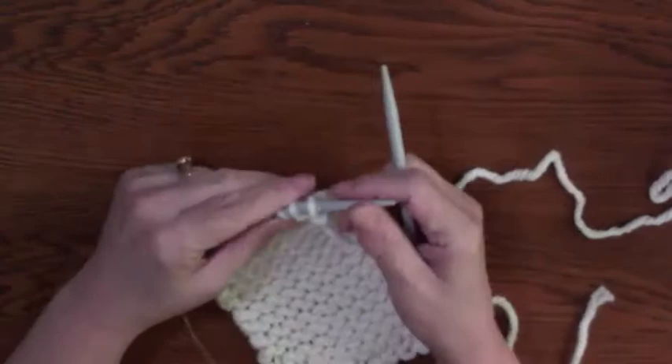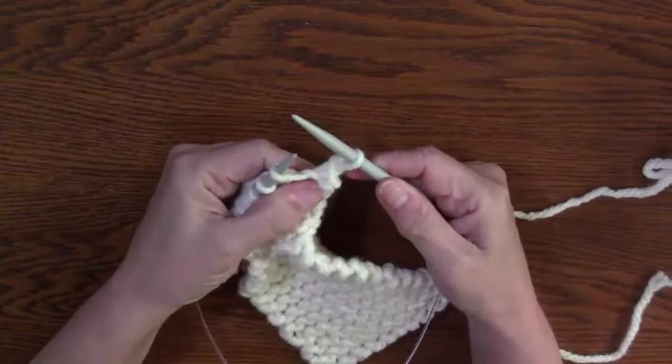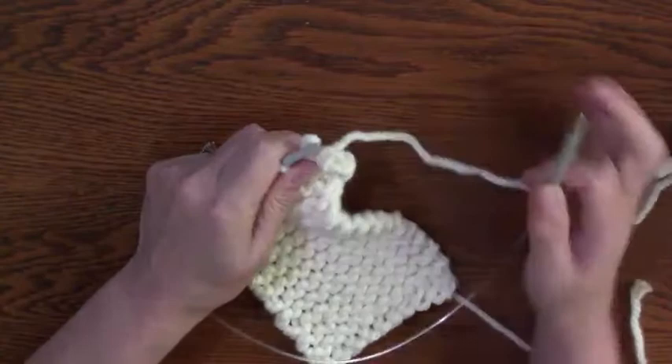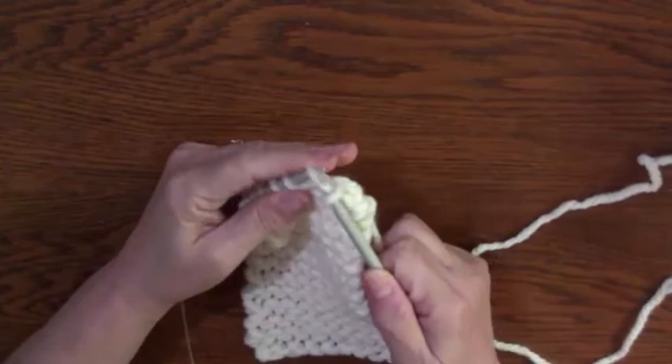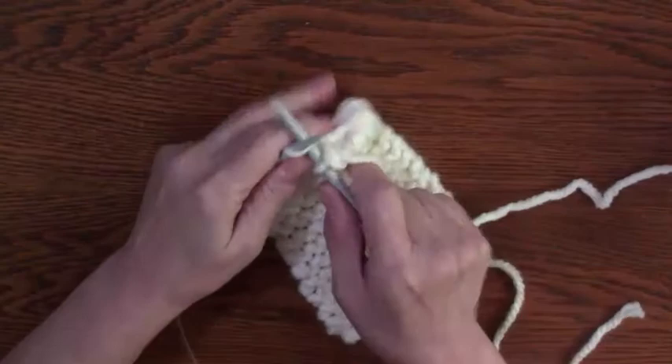Now I'm going to cast off so that I have a tail on the opposite side. To cast off: knit, knit, and then take the back over the front. I've only got one left — now I knit, take the back over the front, very carefully. Oh no, they all fell off! Just really carefully put it back on — I can tell that came right out, so I'm going to have to knit that again. There we go, and then pull that off.